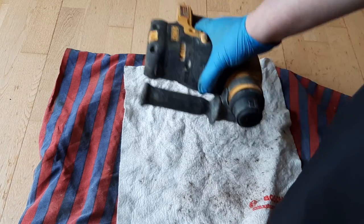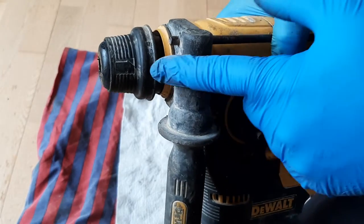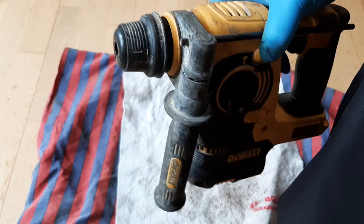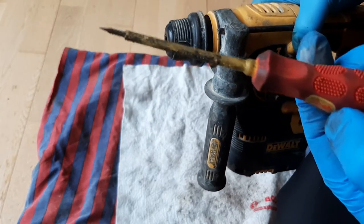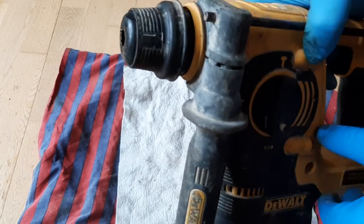Hello from North Throne. Today I'm going to show you how to remove the chuck from an SDS DeWalt. You don't need many tools for this — you can probably do it with a small flathead screwdriver.